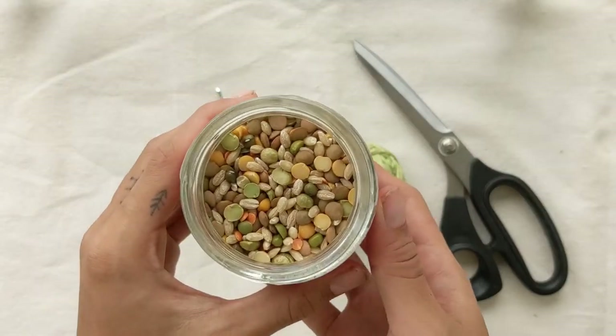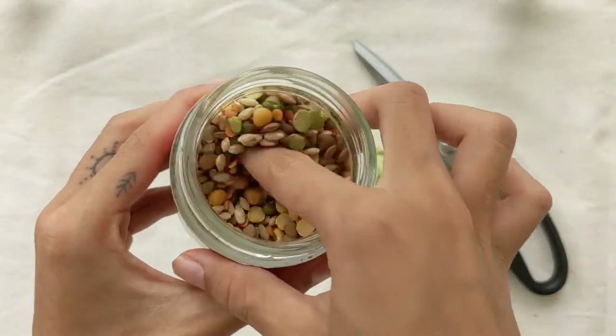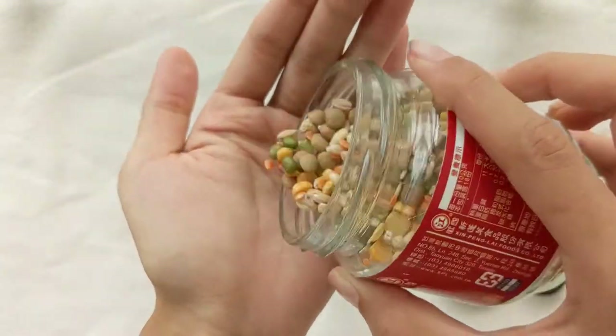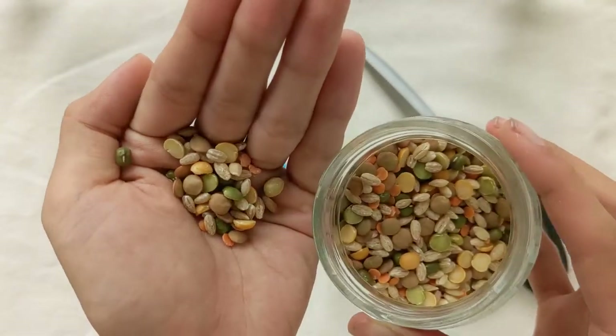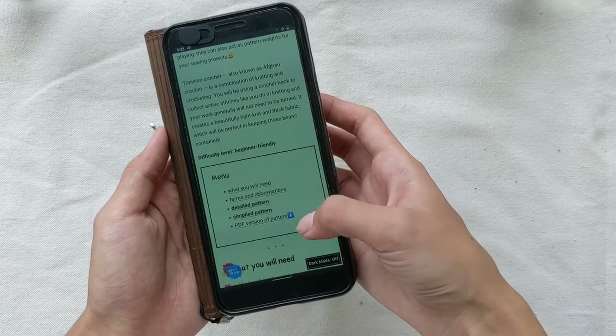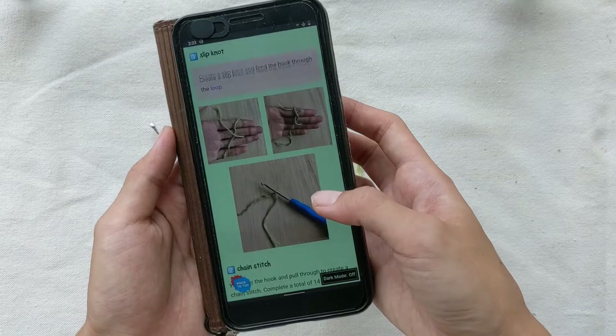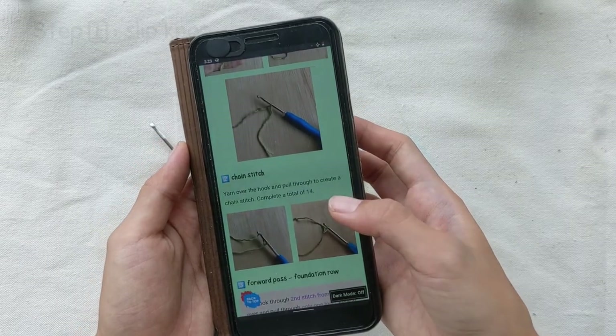Lastly, you'll also need a filling of your choice. We recommend you not use any smaller seeds, because they tend to sprout quickly if they get wet. You can find a written version of this guide and a downloadable PDF on our website, with detailed photos and instructions if you prefer it that way.